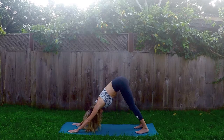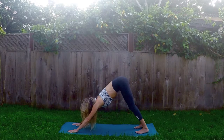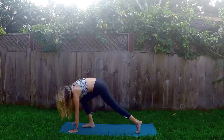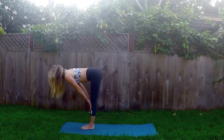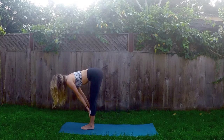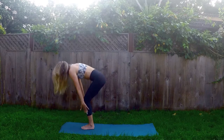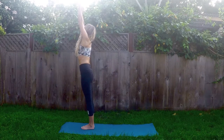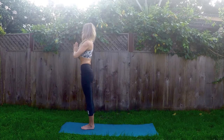So we are going to flow that Sun Salutation A, breath to movement. Take your time, follow your breath. Inhale, gaze to the top of your mat. Exhale, step or float to the top. Inhale, halfway lift, flat back. Exhale, fold. Inhale, rise up — Mountain Pose, Tadasana. Press the palms together at the top, gaze up. And exhale, hands to heart.